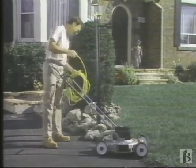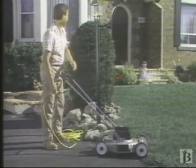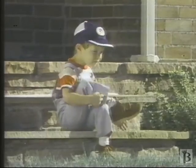Electric lawn mowers are tested in labs to protect you against fire and shock hazards. But you must also take proper precautions.